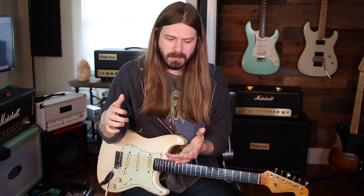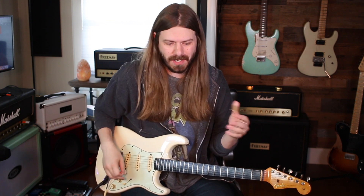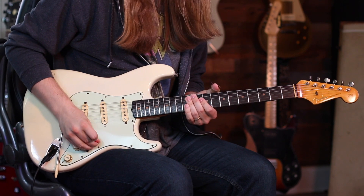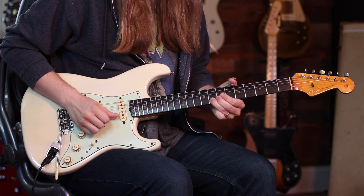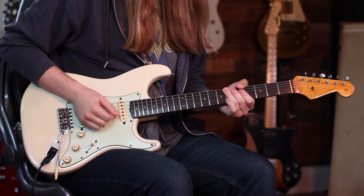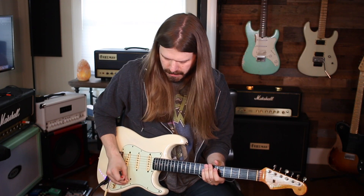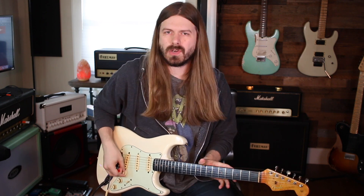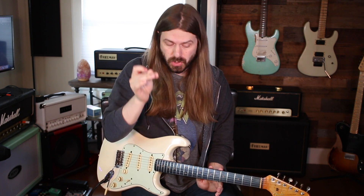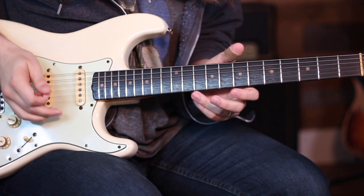It wasn't until later I heard Richie Kotzen doing it, and I saw him doing it and thought, 'Hey, that's the Stevie Ray Vaughan thing!' I finally realized how he was doing it, and from that point on I do it all the time. There's just a different sound to it. If you're not used to using your fingers, it's not like a hybrid picking thing — it's more of a dedicated use of your fingers.